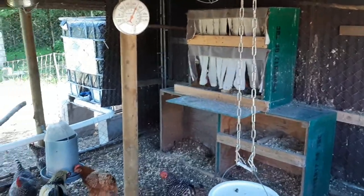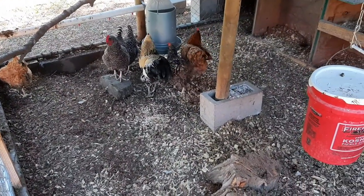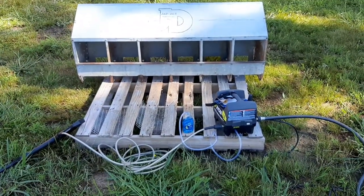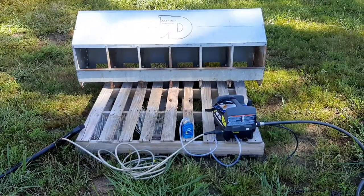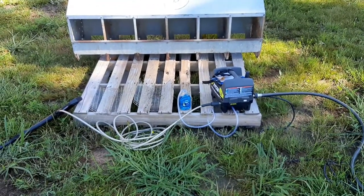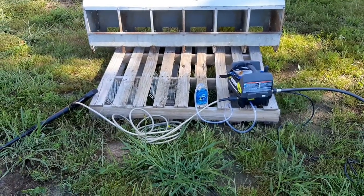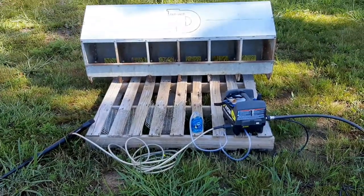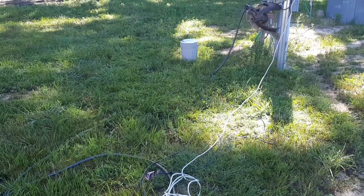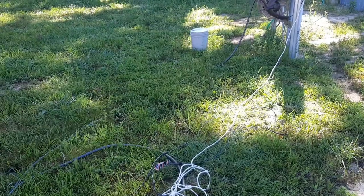Now it's time to go clean up the new nesting boxes. I got the power washer all hooked up and decided to put a pallet down so the nesting box isn't sitting directly on the ground — that way if water collects underneath, it won't be sitting in it. I'm fixing to get busy power washing the nesting box and those brackets that go on the bottom. Over here I've got the nesting mats soaking in a bucket of Dawn dish soap so I can power wash those in a bit.